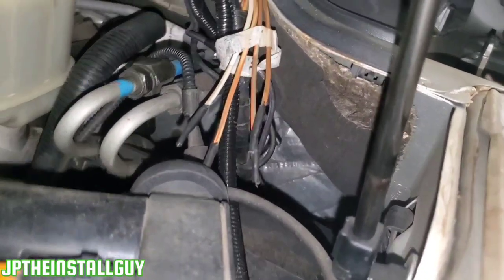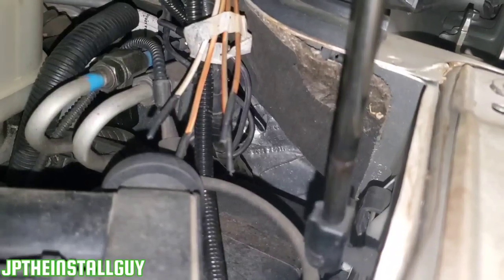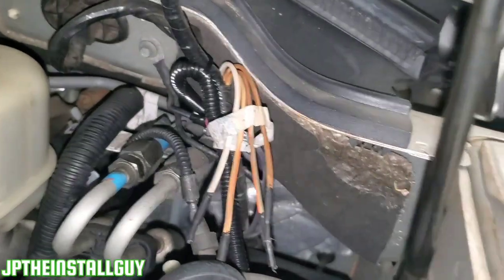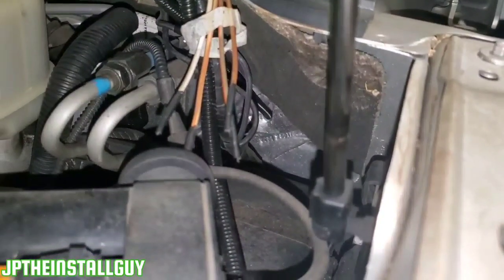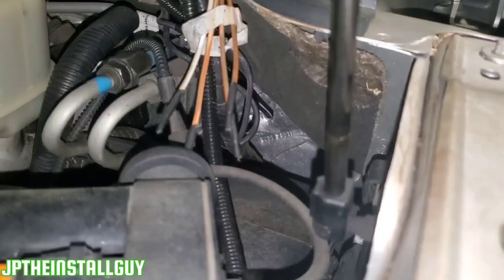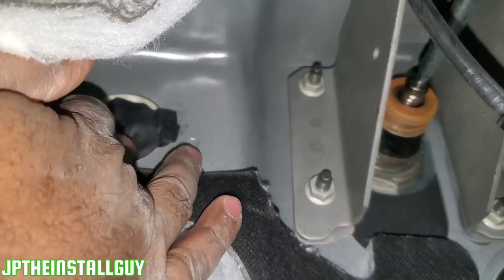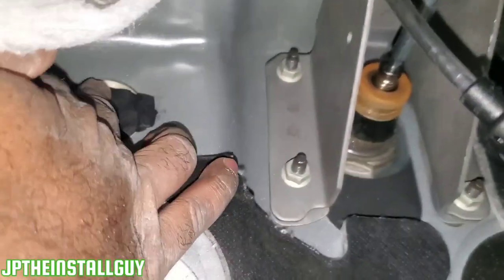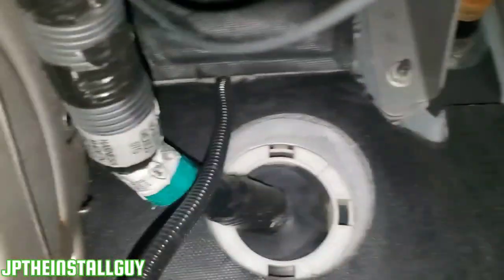So you can see we have it going through that little deadener right there. Now I am going to seal it from the inside though. We've got our split loom going in, everything looks factory, looks really nice and neat. We're going to seal it using some strip caulk on the inside, just in case it rains — you don't have to worry about water getting in — or if there are any fumes coming from the engine, they won't get inside the cabin. So I'm going to finish spreading this out to seal it on the inside. That's our wire coming in — zip tie this along your factory wiring and then run it wherever you need to run it.